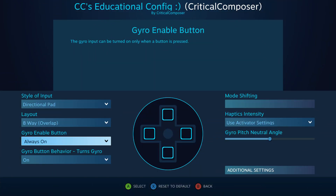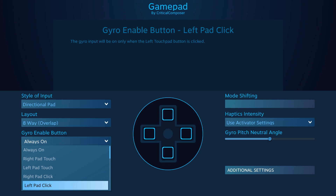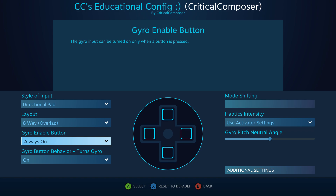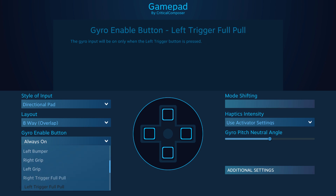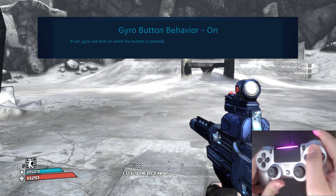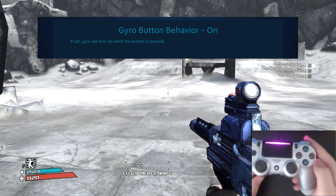Gyro enable button is a gyro-only setting that dictates when the gyro is activated. This option can be set to always on, or to any button on the controller. If you want your gyro bindings to always be available, set this to always on, but if you want them disabled sometimes, set this to one of the controller buttons. If you set a button, you'll need to configure the gyro button behavior, which determines what the gyro enable button does. The default is set to on, which enables the gyro bindings only when the gyro enable button is held.